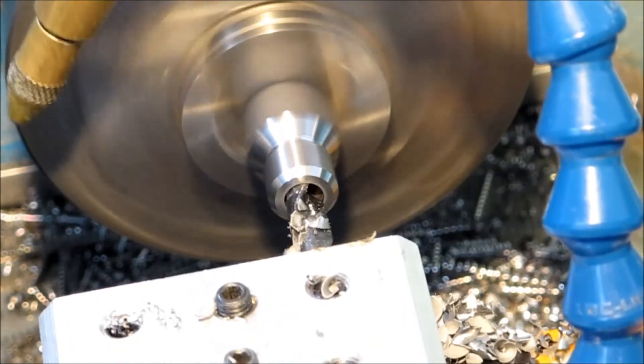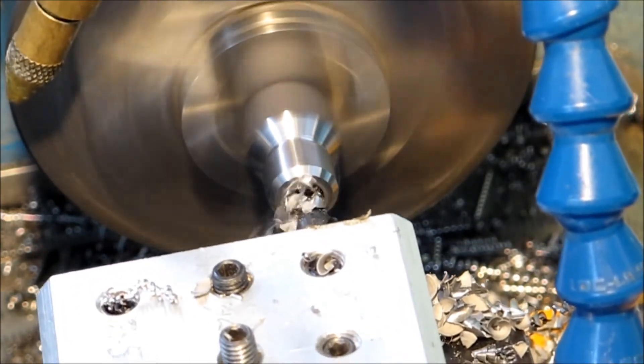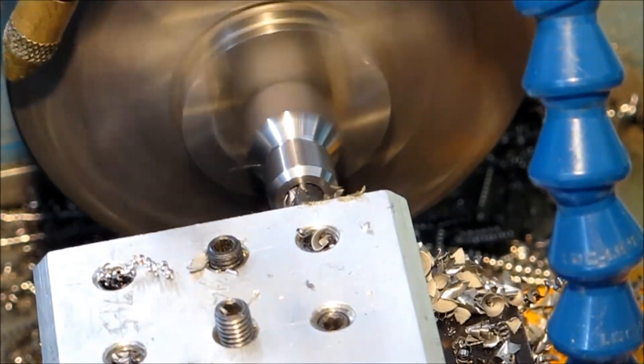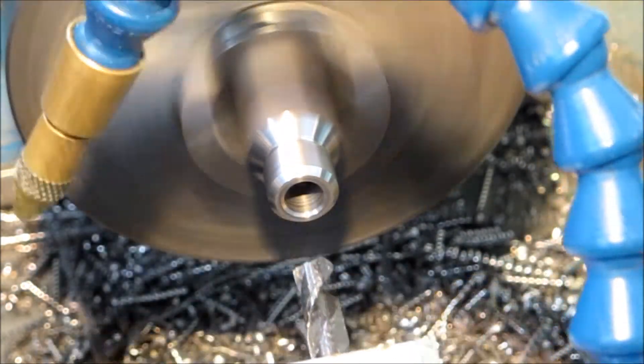There's those chips again — no spiral. And I just used the drill to break the sharp edge.